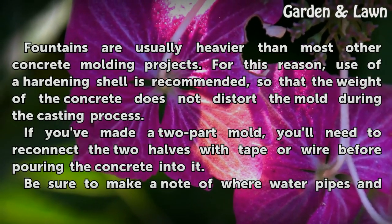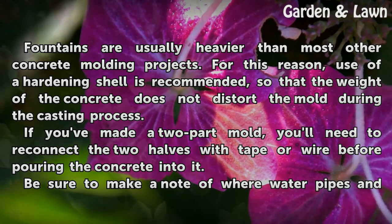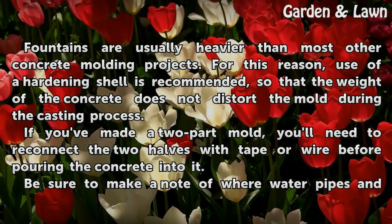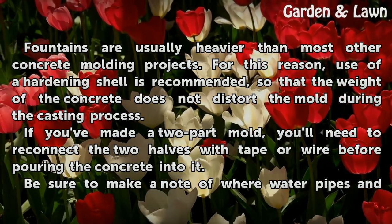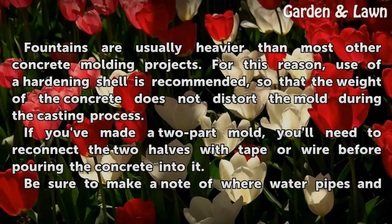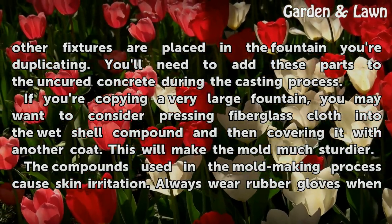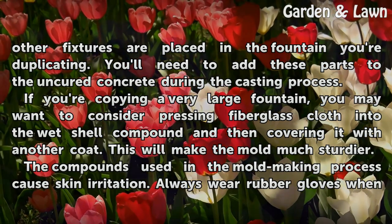Tips and Warnings: Fountains are usually heavier than most other concrete molding projects. For this reason, use of a hardening shell is recommended so that the weight of the concrete does not distort the mold during the casting process. If you've made a two-part mold, you'll need to reconnect the two halves with tape or wire before pouring the concrete into it. Be sure to make a note of where water pipes and other fixtures are placed in the fountain you're duplicating. You'll need to add these parts to the uncured concrete during the casting process.